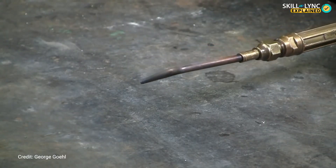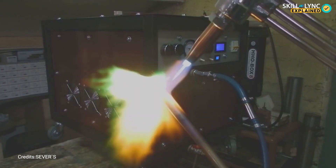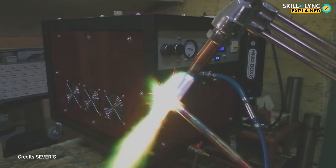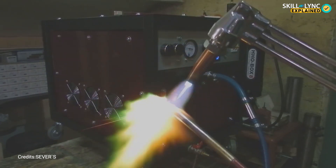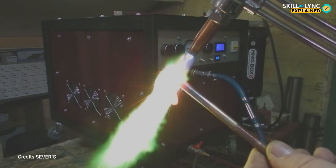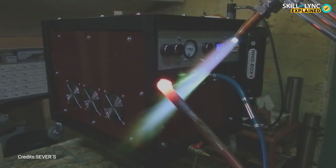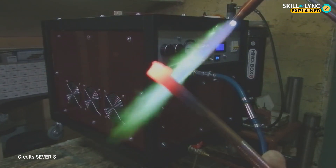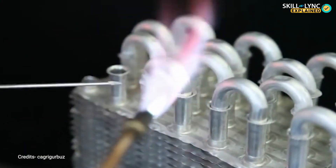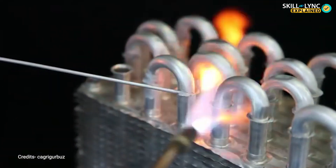The first type of brazing we will be talking about today is torch brazing. In torch brazing, a flux is applied to the surfaces to be brazed. A torch is used to direct a flame against the workpiece and towards the joint. An oxygen-starved flame is typically used to prevent oxidation on the workpiece. Once the joint areas have reached suitable temperature, the filler wire is added. Due to the high temperature, the filler wire melts and creates a joint. The torch used in brazing is similar to the ones used in gas welding.